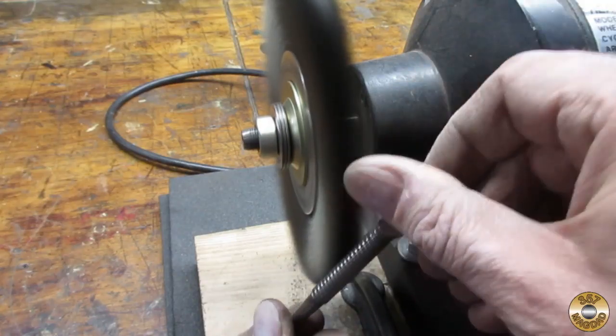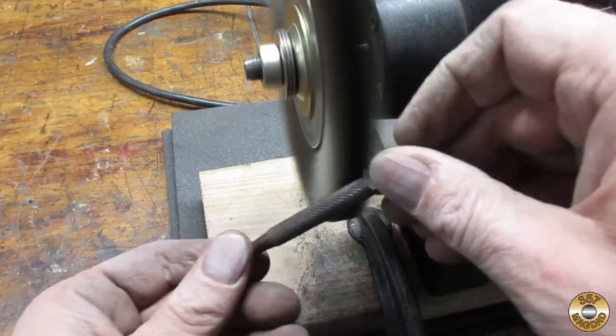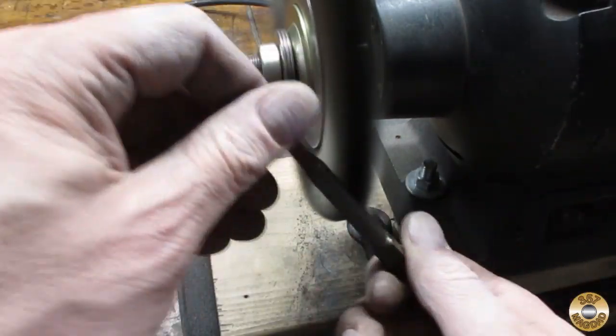Then I used my fine wire wheel to polish the knurling. It occurred to me that it might be a good idea to show what I mean by coarse and fine wire wheels.